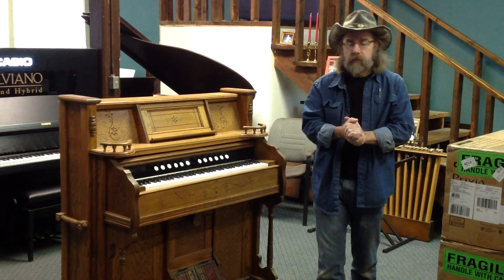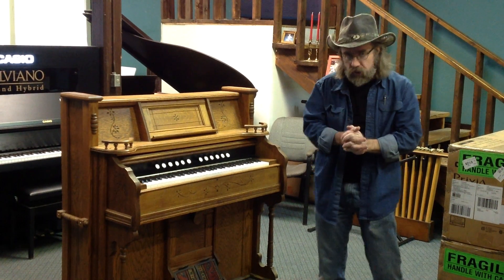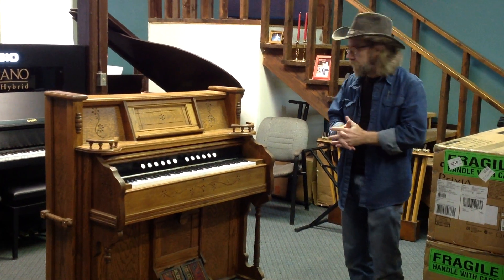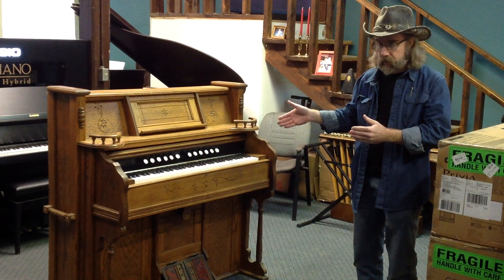Hi folks, Howard at Raglan Piano Company in Texarkana, Texas. I wanted to show you one of our more recent projects that we've completed. It is an old antique reed organ — some folks would call it a pump organ — that we have converted into a digital piano.